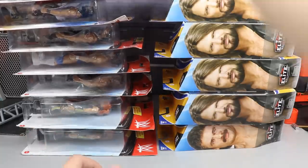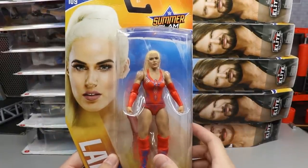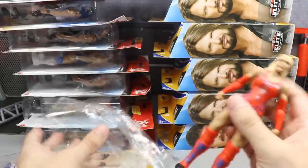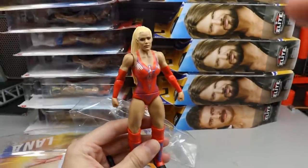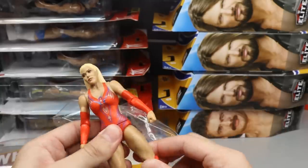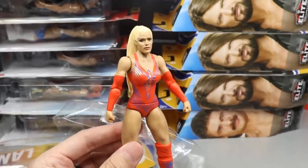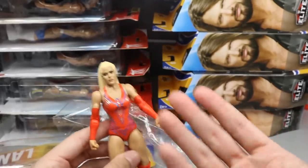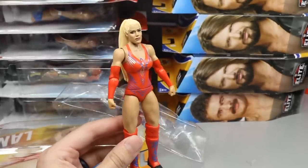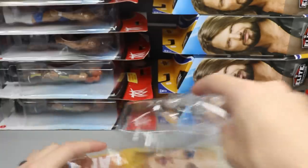Starting off with a basic Lana figure. I've never owned this specific one before. The head sculpt is just okay, not the best. Women's basic figures are pretty much just statues — the articulation is not very good, the legs feel like they're going to break. The last Lana I had was in the blue or red pants suit from the Rusev era. Happy to add this one back to the collection.